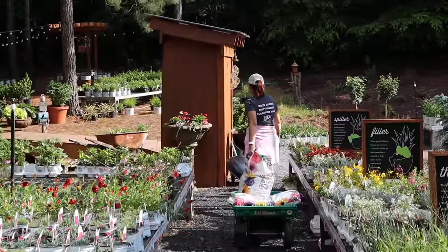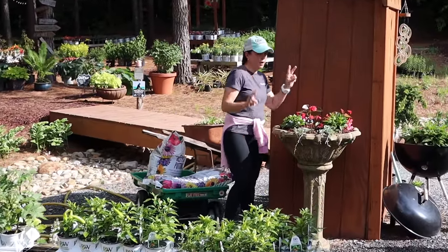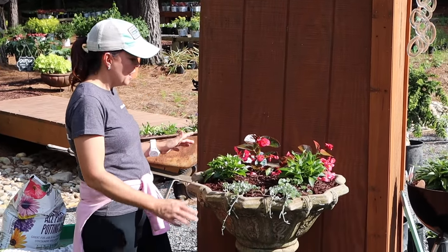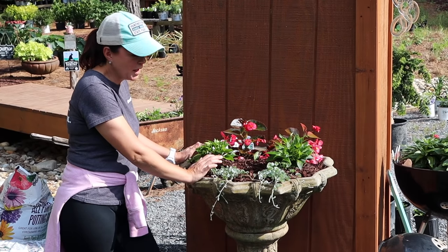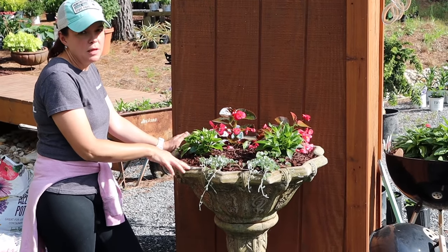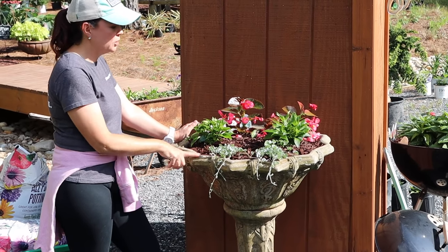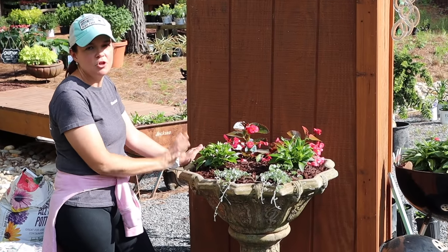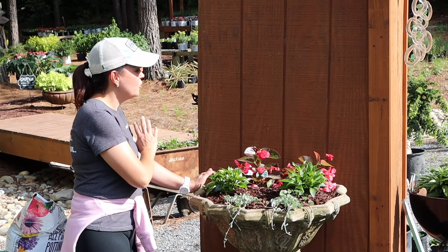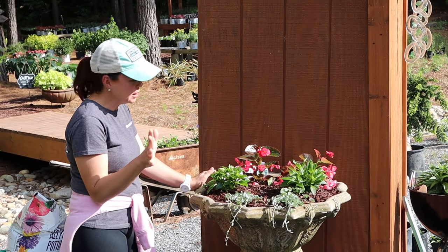Now again, you've been to this space before — next to our outhouse. It's not really an outhouse; it just houses the electrical for the nursery. Here is this great faux birdbath that is really meant to be a planter — it's truly supposed to be a planter on a pedestal. I know you're looking at it right now and it looks like it's in sun, but just trust me: this is a shade container. It does get about an hour, maybe two hours of afternoon sun, but for the vast majority of the day this is completely in the shade.